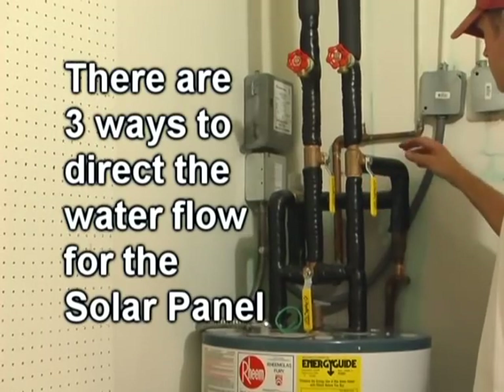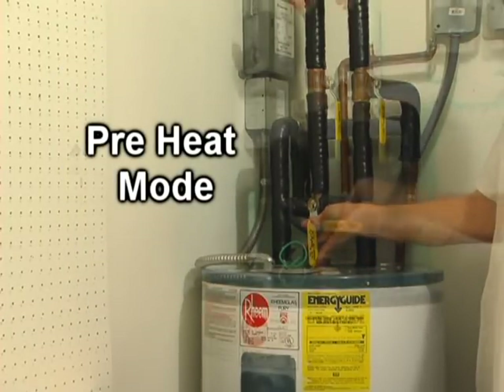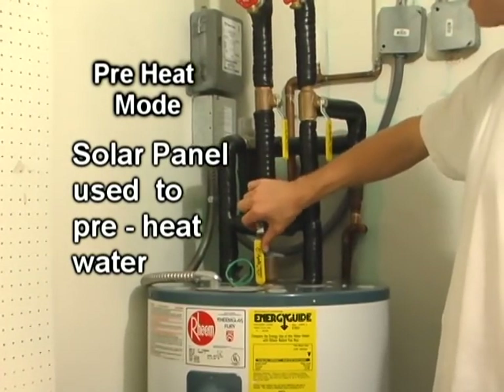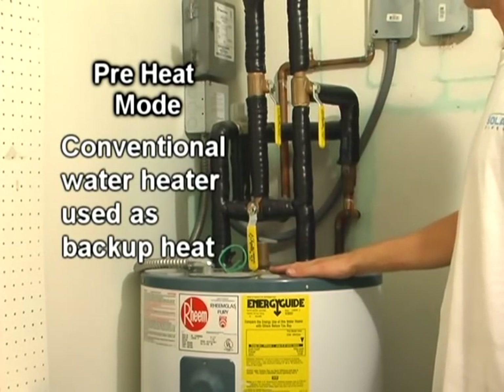There are three ways or modes to direct the flow for the solar water heater. One would be a preheat mode, generally used in Florida during wintertime months when adequate heat is not provided by the solar panel. The tank is used as a backup source of heat.